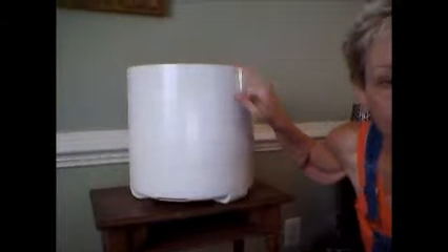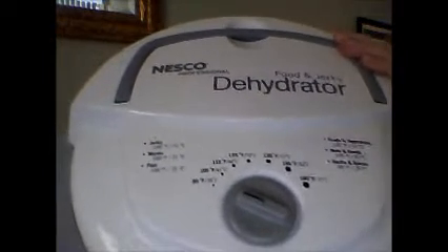Hey guys, we're now in the dining room where I've set up the big dehydrator on a little table so you can see it. I'm one tray short — I didn't need all eleven, I used ten trays, and that took up the whole bag.